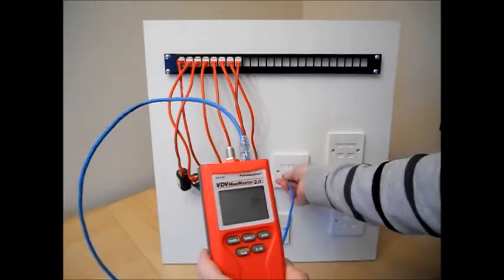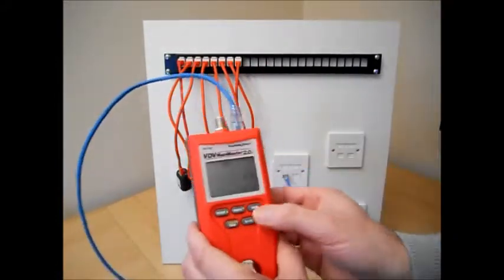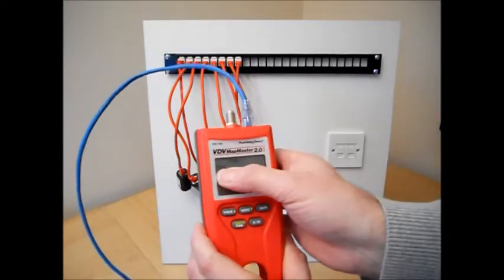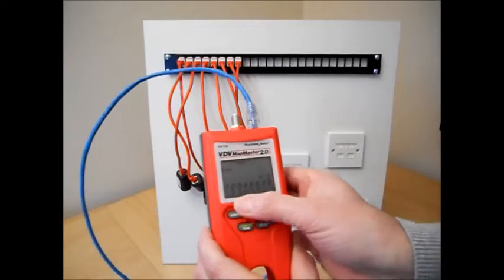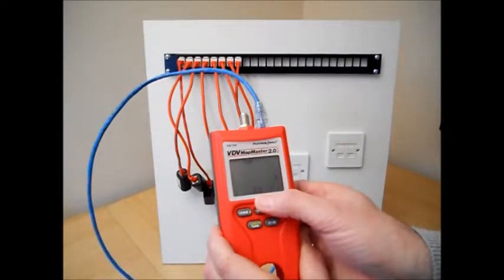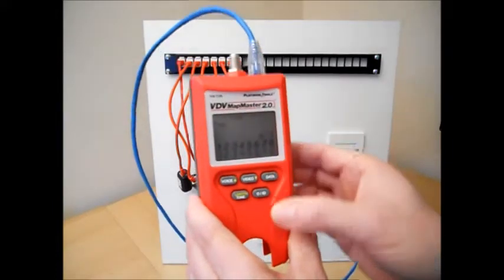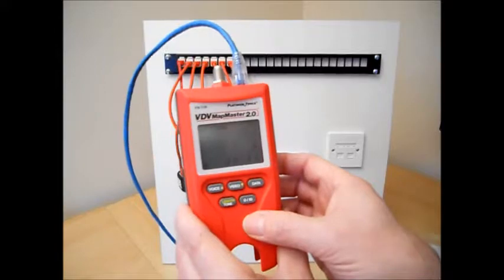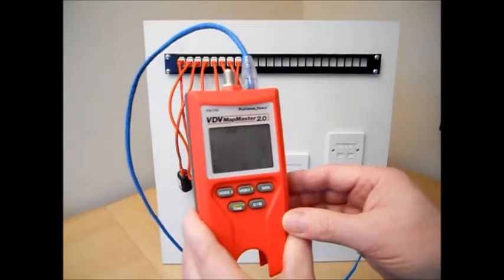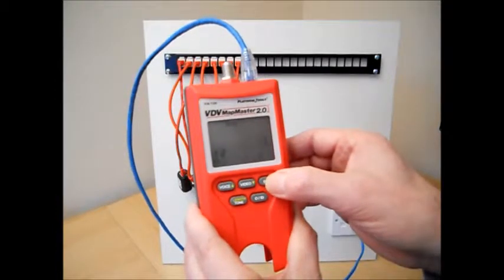Now I can identify this outlet as being connected to port 5. The length button gives me a reading of 35 feet. I can perform all of these measurements without going back to the hub at all. These are the results for outlet number 1 connected to port number 1. Pressing the length button shows a distance of 20 feet, which I can convert to meters. And I can step through and measure the length of each pair of conductors.